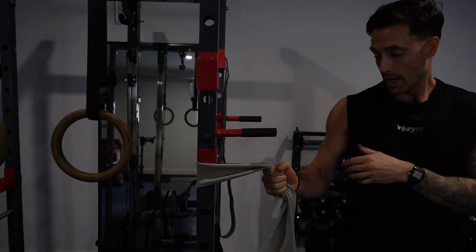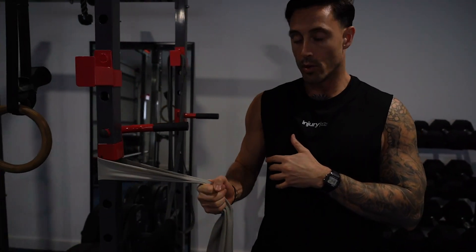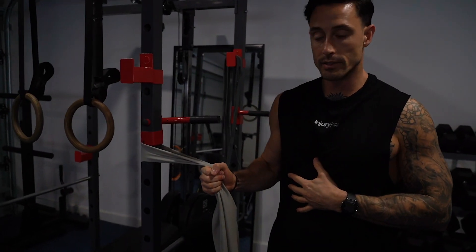We're going to go one arm at a time, and we're going to try and keep the elbow nice and tight towards the body, and we're just going to pull in so we're actually getting a nice contraction and stimulus there.